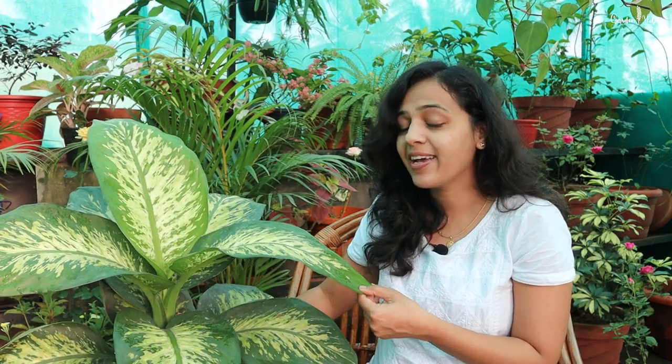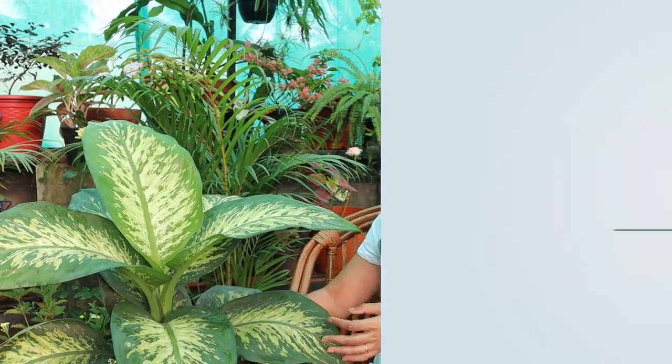Hello everyone, I am Pratiksha and welcome back to Garden Maps. Today I will be talking about this stunning house plant Dieffenbachia, also known as Dumb Cane.